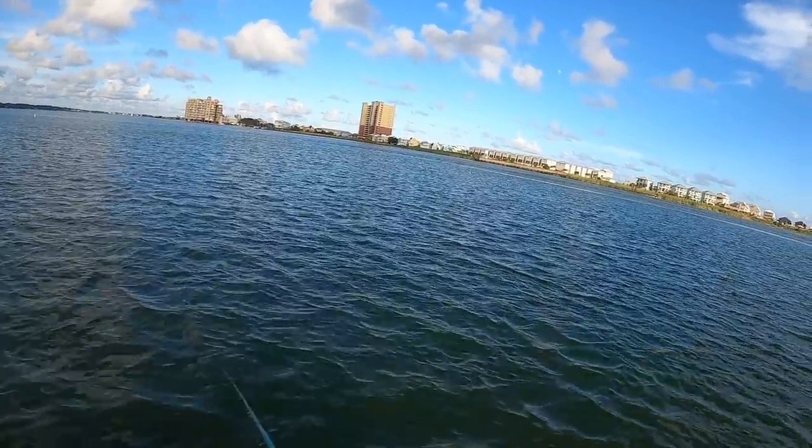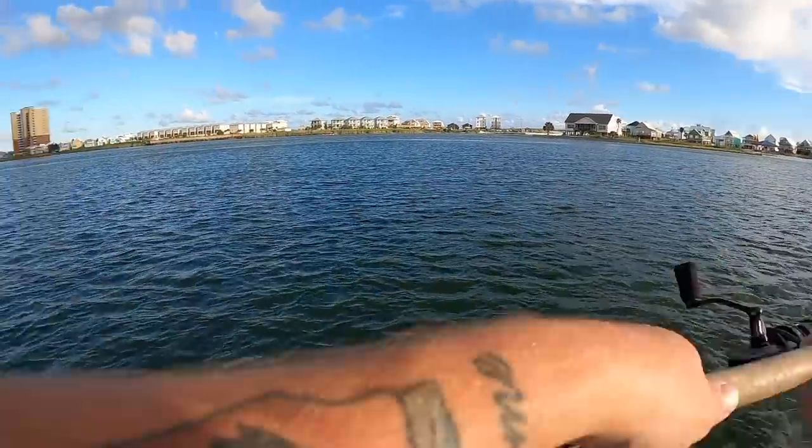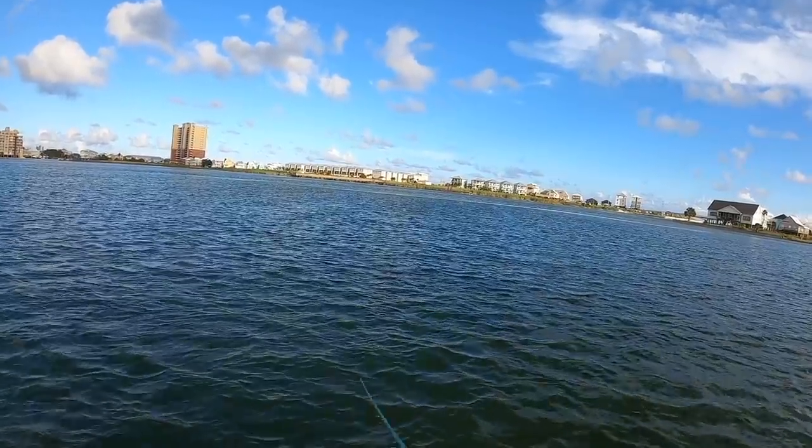Usually where you catch one trout there are going to be more hanging around, but that size wasn't really a keeper — a little juvenile trout. Like I said, they've got to be 15 inches in the state of Alabama.